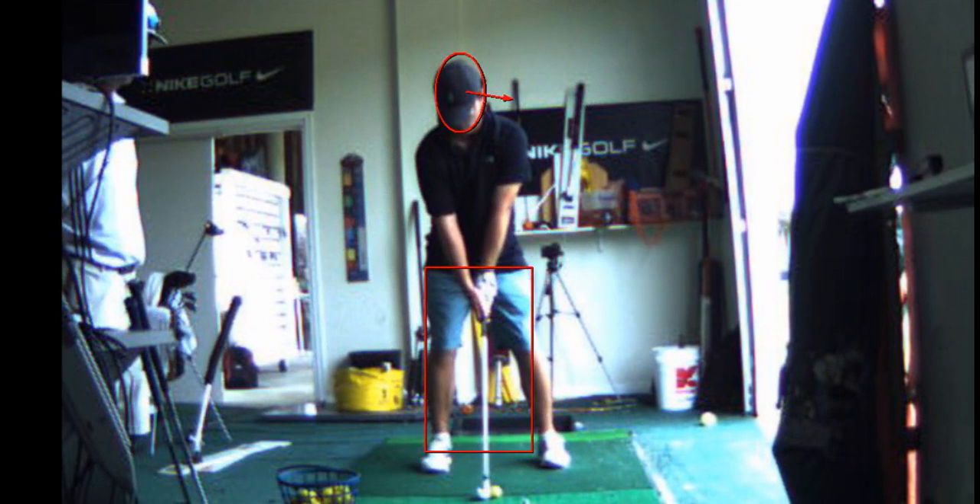You've got to get that clubface a little bit more open, and the way to do that is to feel like the left hand is letting that club keep the cup in your wrist. Feel like your left hand is a little more in control.